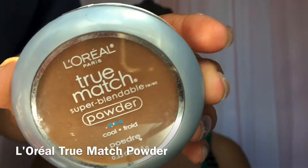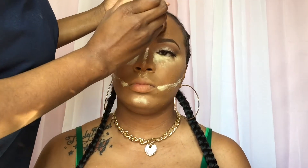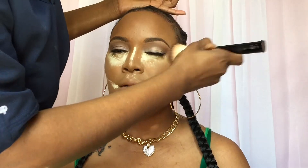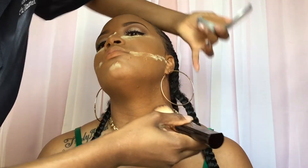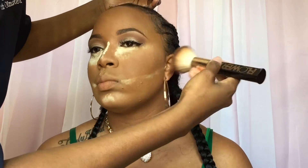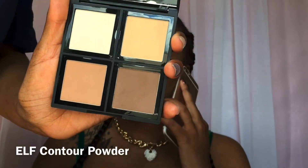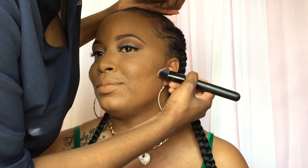We're going to set with the L'Oréal True Match powder, patting all over the areas that we did not put the banana powder, and then using it to sweep away the banana powder. Then I'm going to contour with the ELF contour palette.